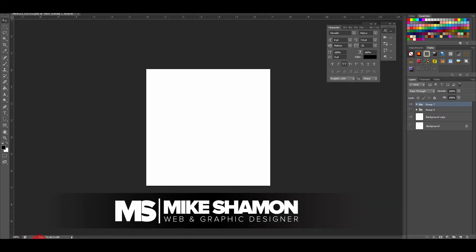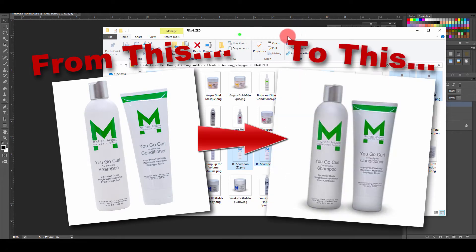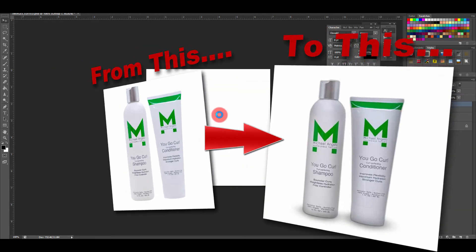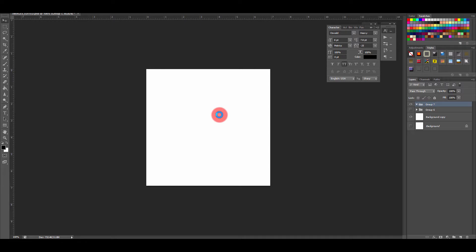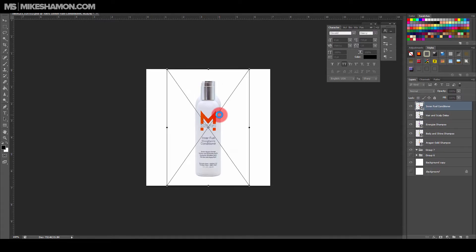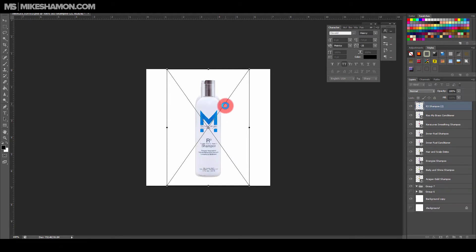Hey, Mike Shaman here. I'm going to do a quick product tutorial. Let's get started — I'm dragging all my products over. These products are already cut out; the client provided them to me as cut-outs. What I'm going to do is make them look a little bit better and more presentable, not like a plain image. We're going to add a couple of shadows and then a bottom shadow as well.